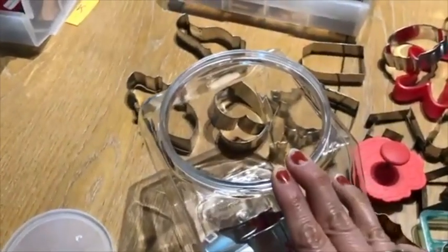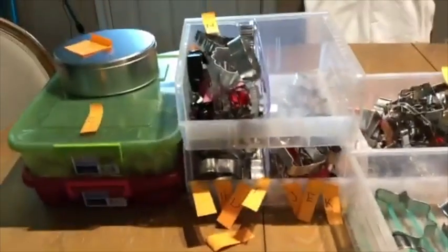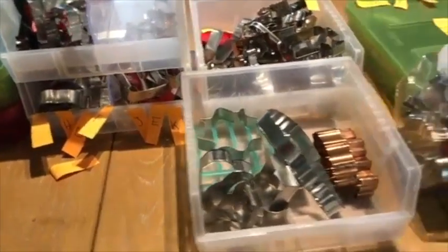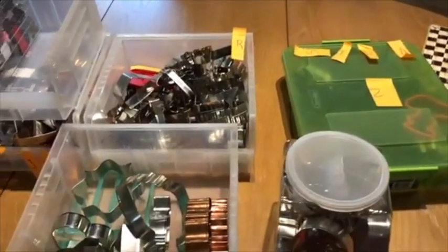I will put in this container all the Christmas cutters — the ones that I know I use the most, because there are some Christmas cutters that I don't use that much. I finished categorizing my cookie cutters in alphabetical order. I hope that this will help me find them easier when I'm working on a project.